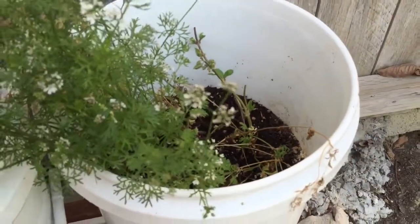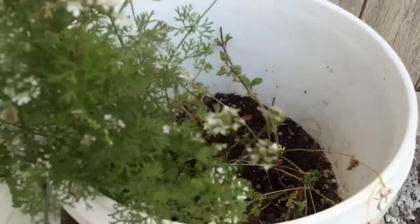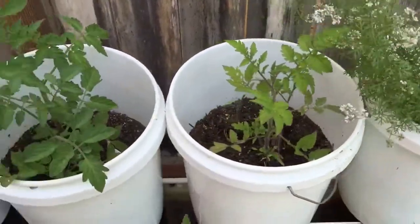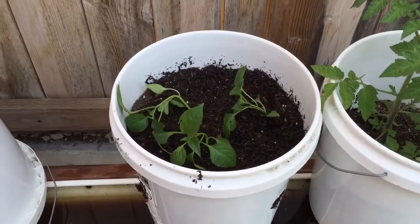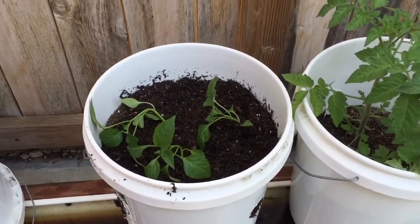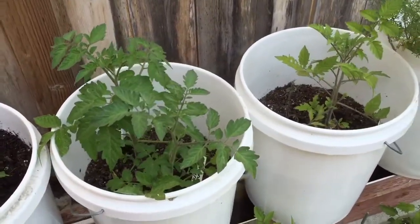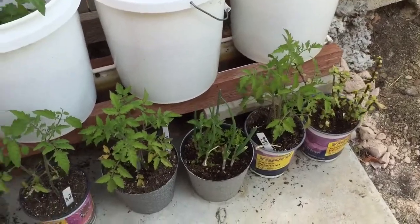I think they're still trying to survive and grow more roots. It's getting hot here in Southern California, so I'll be doing more updates as this goes. I still have some plants in smaller pots here.